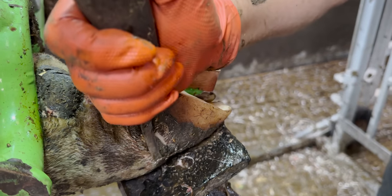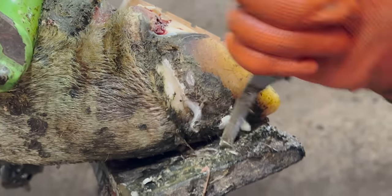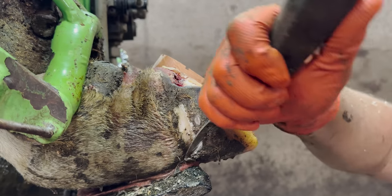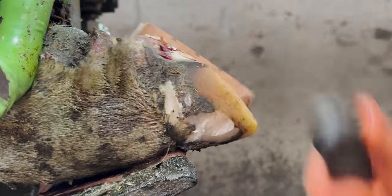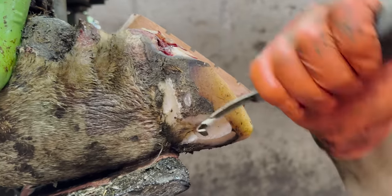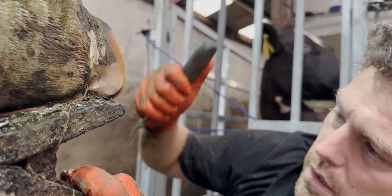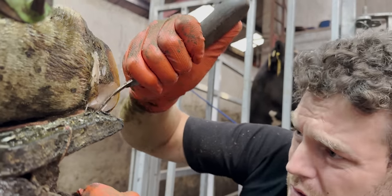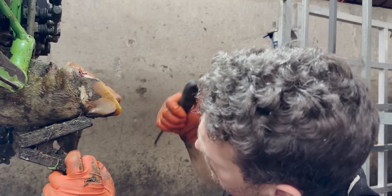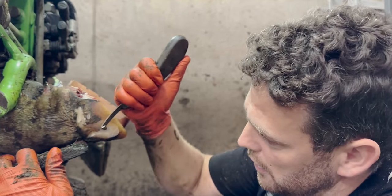This is easily the hardest part of the trim for me. I need to use extreme power to remove this exceptionally tough hoof horn, but at the same time I need to be accurate. The soles of a cow's feet are not what hold a cow up — that is the job of the wall horn, which is why it's so incredibly tough. These cows weigh up to around 600 or 700 kilos, so the wall horn has a lot to deal with. It's genuinely really hard work.